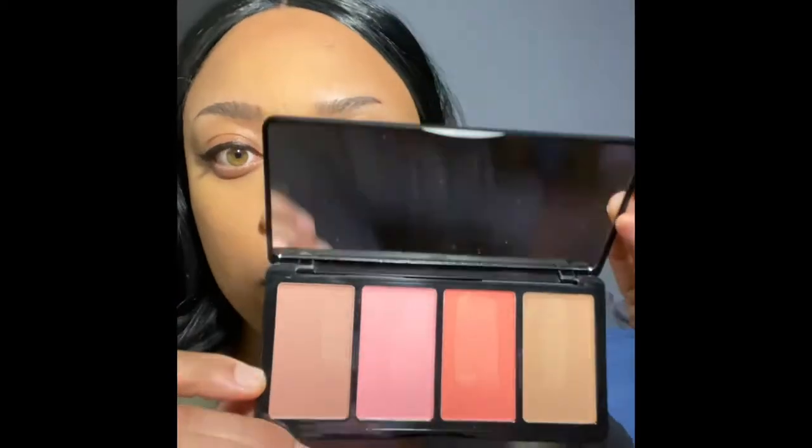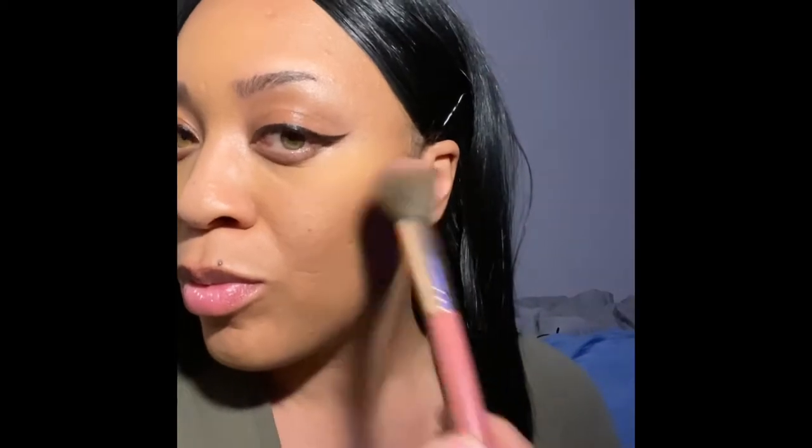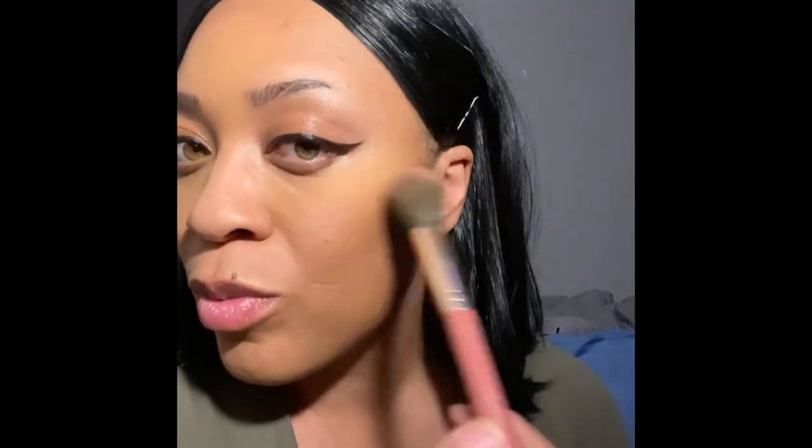Next I'm going to be using my LA Girl Blush Babe palette. I've been into blush lately — I don't know why — but a little goes a long way. So I'm just going to dab this on my cheekbones just a little bit to give me some nice pretty pink rosy cheeks, but not too much. I like to use a little bit at a time.